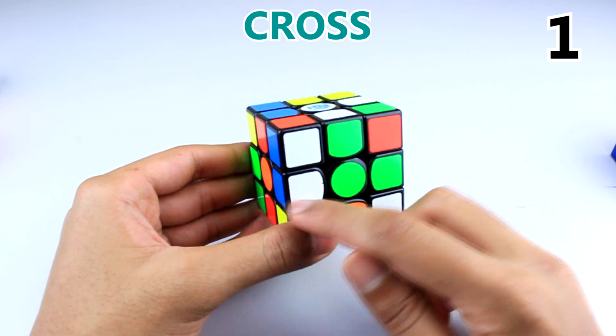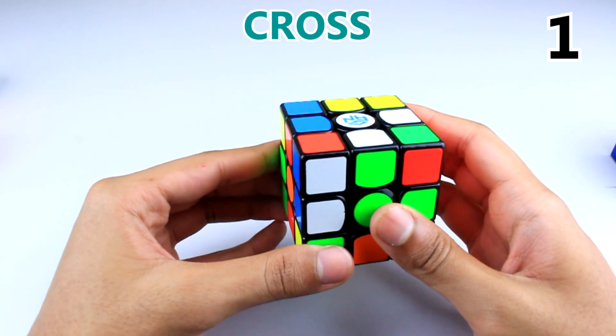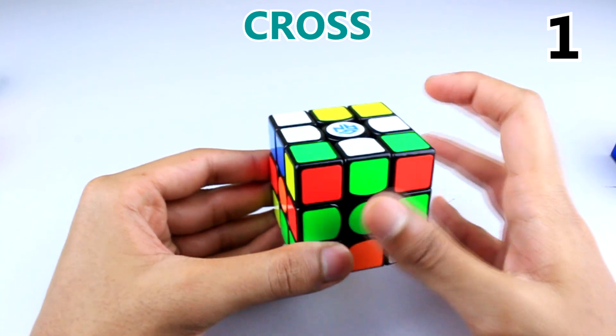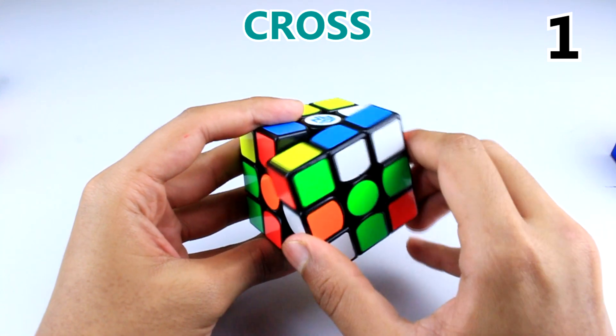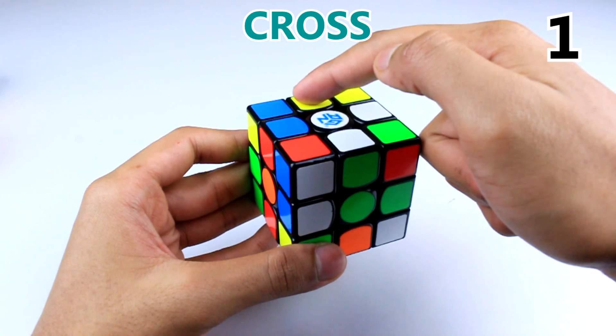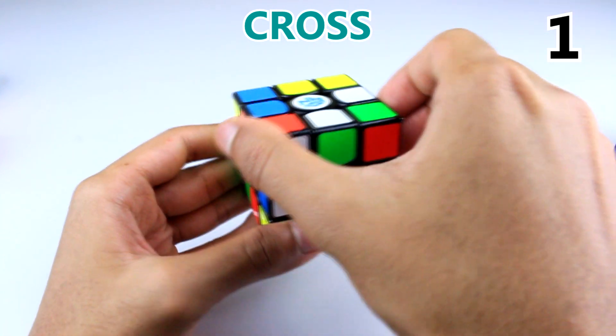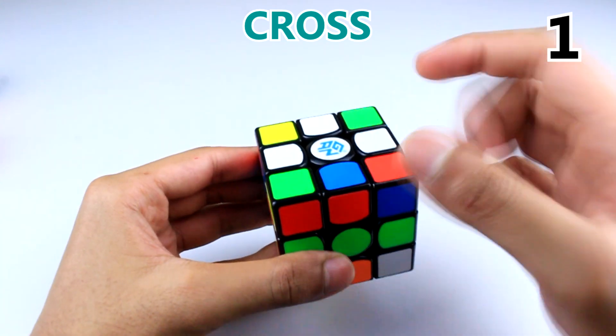Here's a similar case. We're going to see how it can become part of the cross by doing this move — this way it becomes part of the cross, this way it does not. So bring its location here — the blue should go here — bring the location here like this, bring this up easily, and bring back the cross.